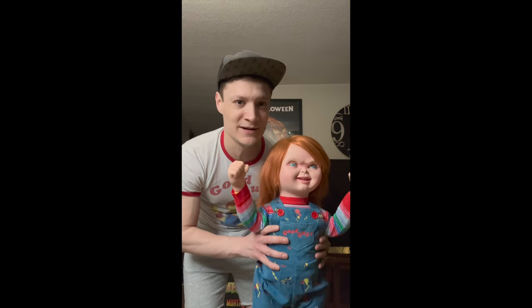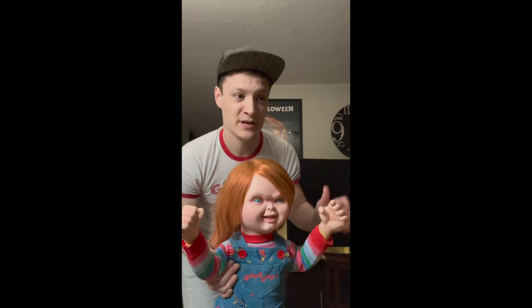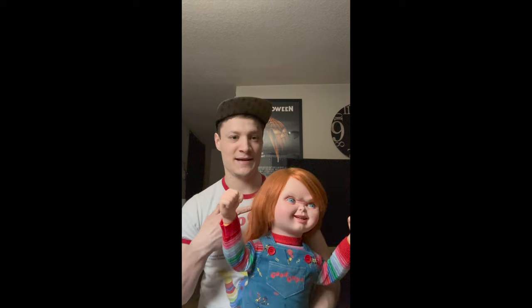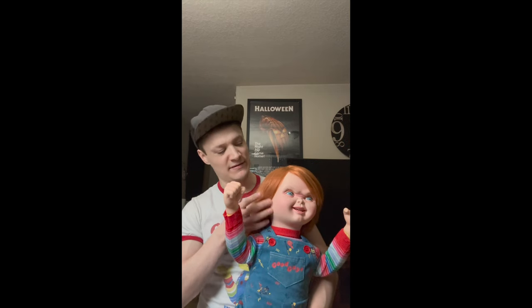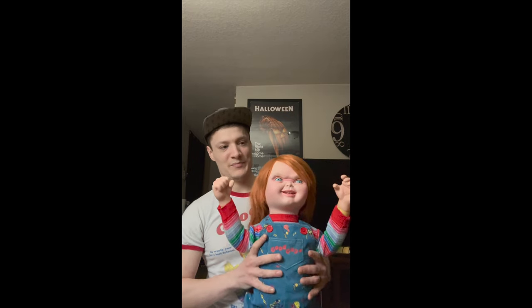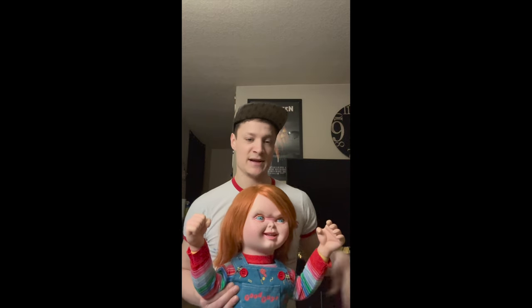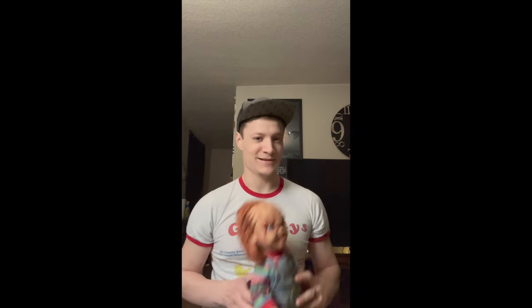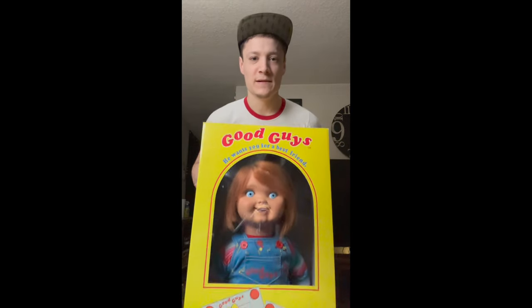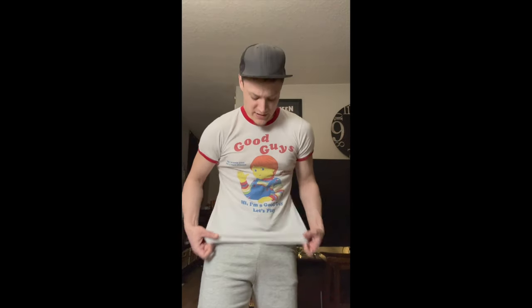This is where I got this little Good Guy — his head detaches, so I'm going to attach the new head on this guy. The reason I bought this guy is because I wanted the pizza face head, and I already have a Good Guy doll. I've had him for six or seven years. And if you couldn't tell, I am wearing a Good Guy's shirt!